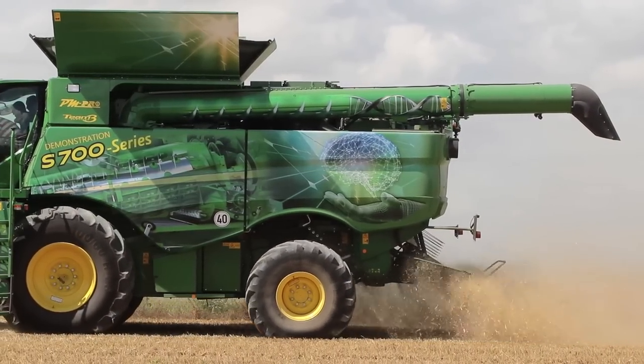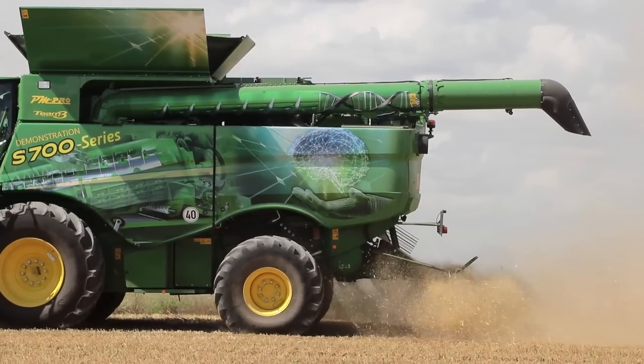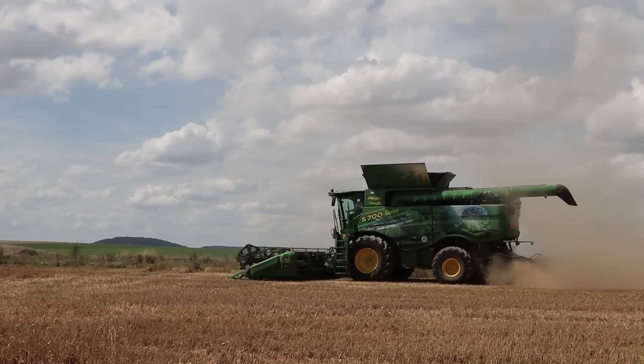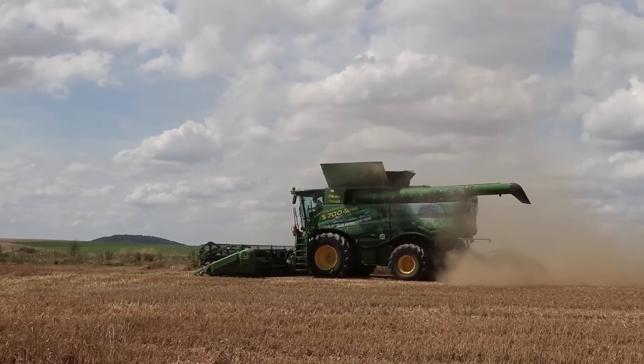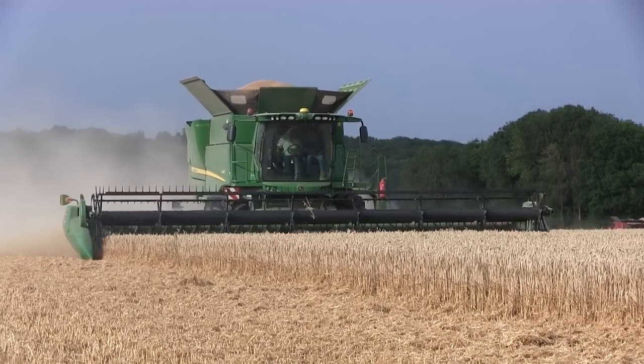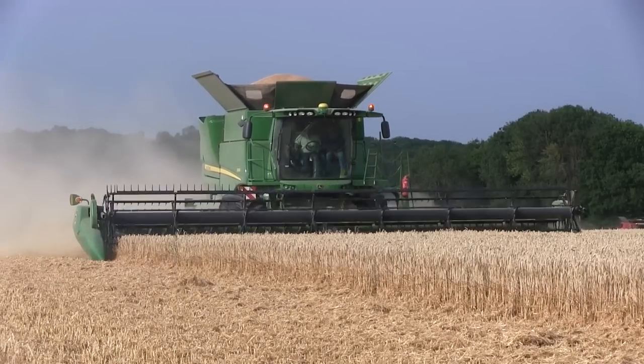Autre évolution, toujours accessible via le poste de pilotage : le mode broyage ou mode andainage s'effectue d'un simple clic. Le broyeur à 100 couteaux et le diffuseur dynamique APC broient finement la paille et la répartissent sur des largeurs de coupe importantes, comme John Deere le propose jusqu'à 12 mètres.